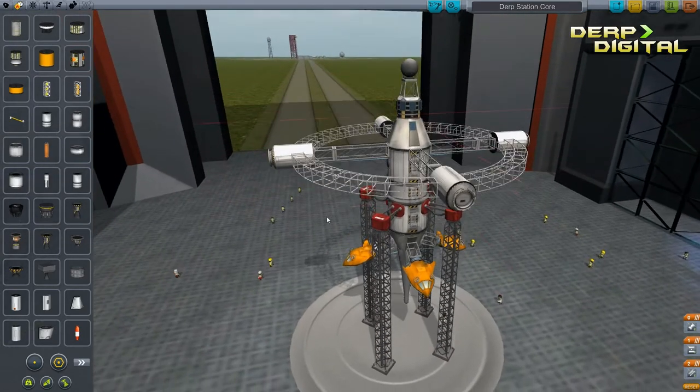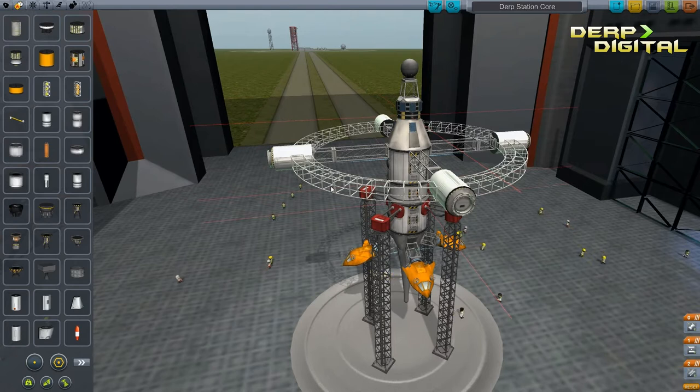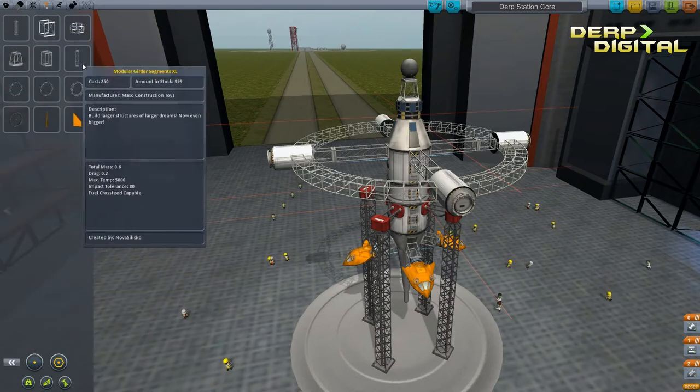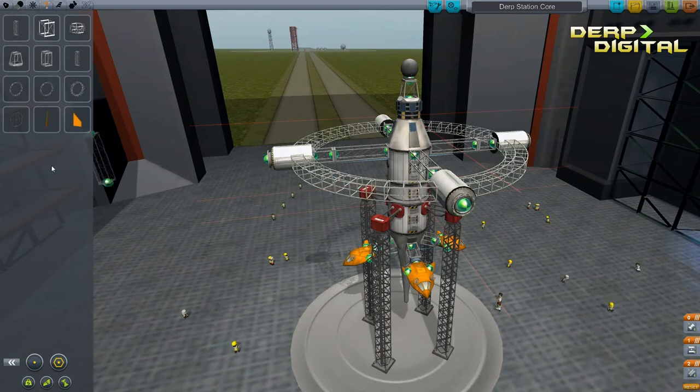The first thing you will probably notice is this giant truss ring. That is available with the mod Improved Trusses. That gets you different kinds of space station rings as well as larger modular glider segments, etc.